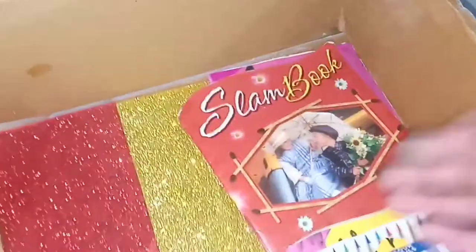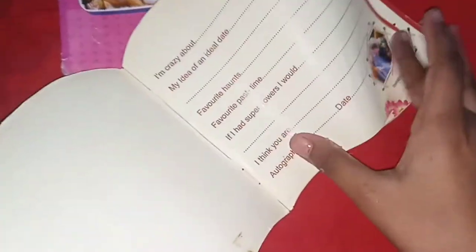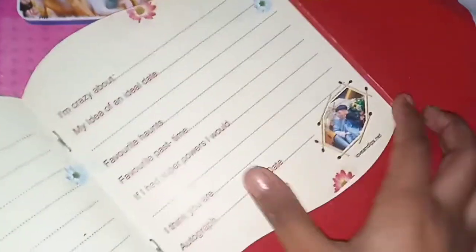There is a letter A for Alicia, and a slam book. In this video you can see what is written in it, but if you want to make a video I will tell you what is written.